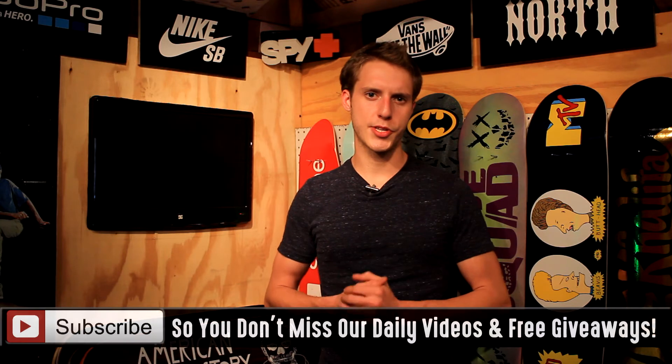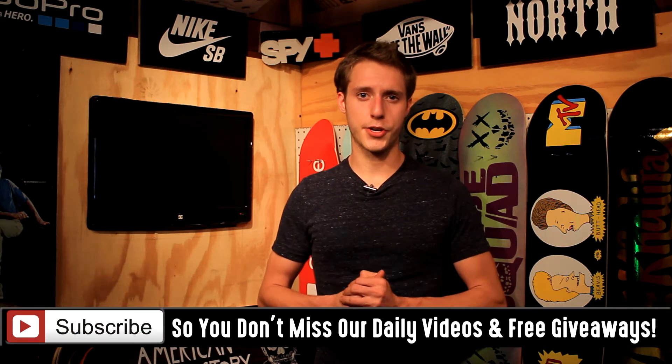If you guys like it, give this video a thumbs up and leave a comment below if you were a fan of Tony Hawk Pro Skater games. On Sunday, me and Brent are going to be doing the big grand prize giveaway. We'll be announcing the first, second, and third prize winner, so stay tuned for all that goodness.